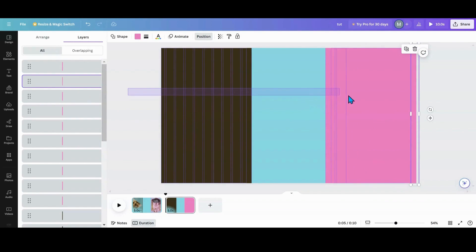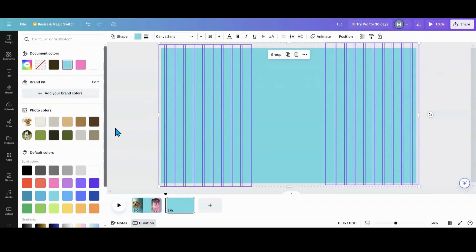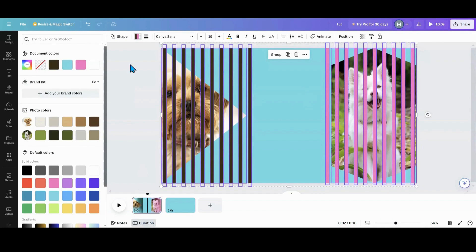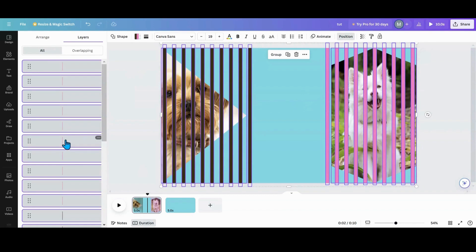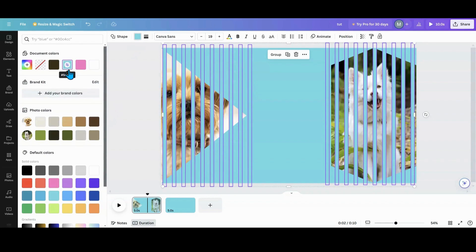Now I'm going to highlight all these, hit my Control key, and unhighlight the frames — so hold the Control key and click on both your photo frames. That keeps everything else highlighted. I'm going to go up to Colors and change it to my background color. Then we're going to do the first one — highlight everything, go into Position, scroll down, hold Control, unhighlight the two photo frames, go up to Colors and change it to the background color.